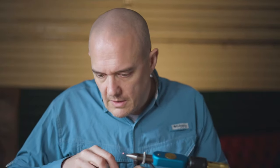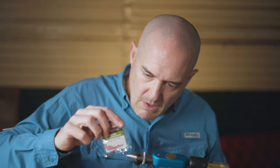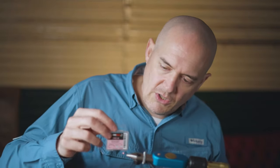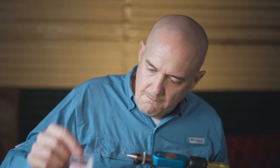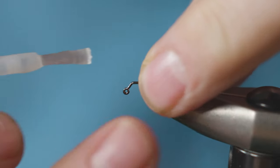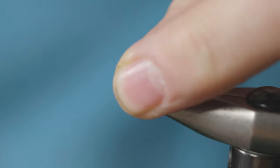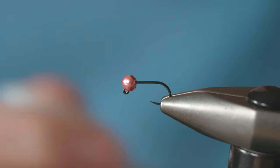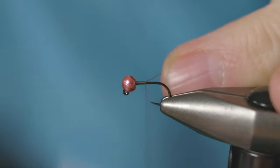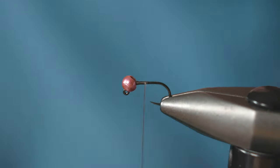It's well worth giving a go. In the vise we've got a 3.2 millimeter metallic pink tungsten bead and a size 16 jig force hook. Fix the bead in place with a little bit of super glue - just put a small dab on the crank of the hook shank. Then attach the thread, which is just standard brown fine tine thread. Catch that on, make a few turns, and snap off the tag piece of thread.